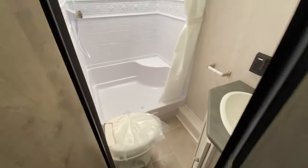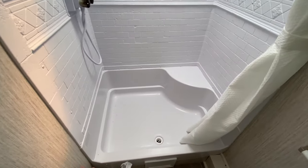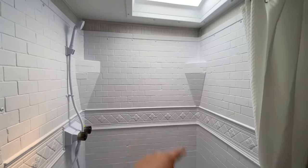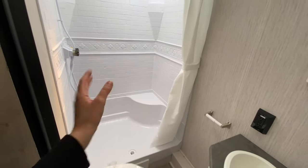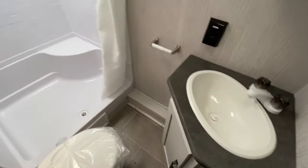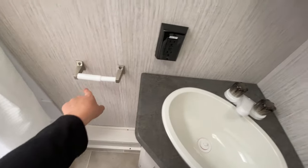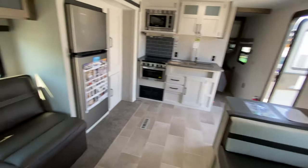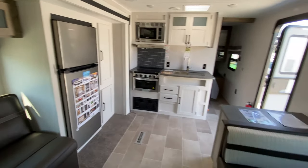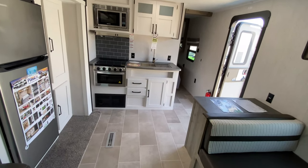Last but not least, we have our bathroom. You have your foot flush toilet right next to the entrance, and a ginormous sit-down shower with a skylight — even without power, you can see how light and bright this bathroom is. Of course, you have your sink with storage below, an outlet, a toilet paper holder, and your medicine cabinet. They also have updated light cabinets all across this camper, which looks fantastic. That is it for this promo — if you have any questions or concerns, please let us know and we're more than happy to help.